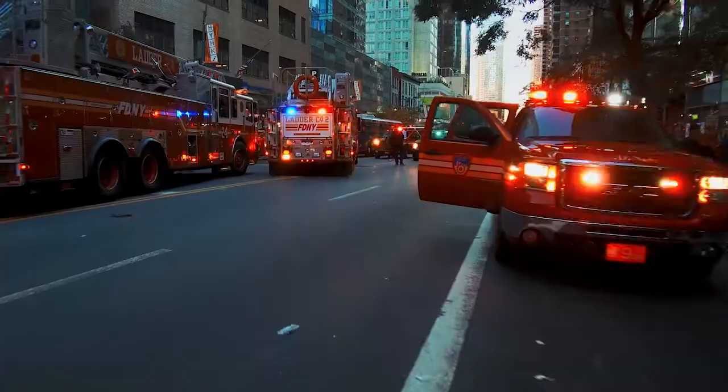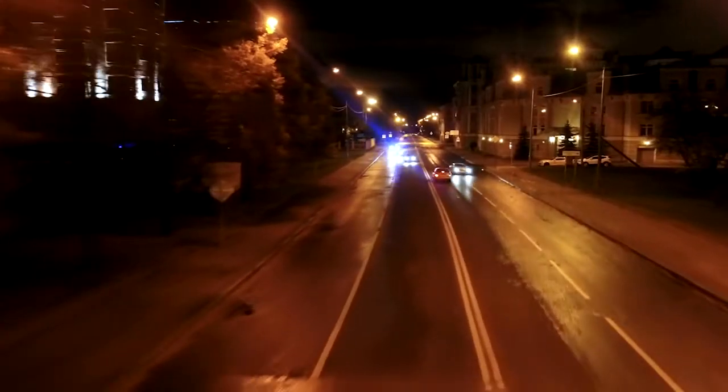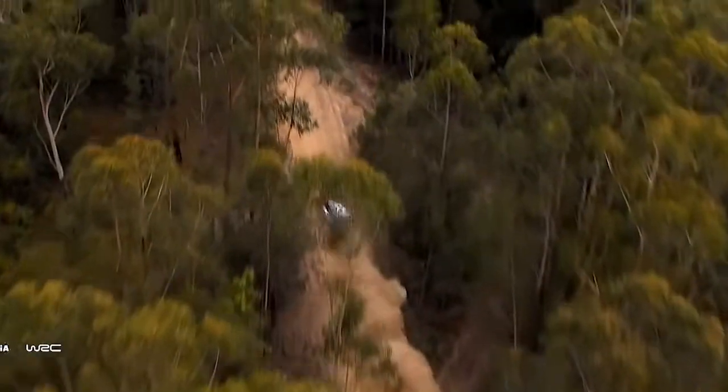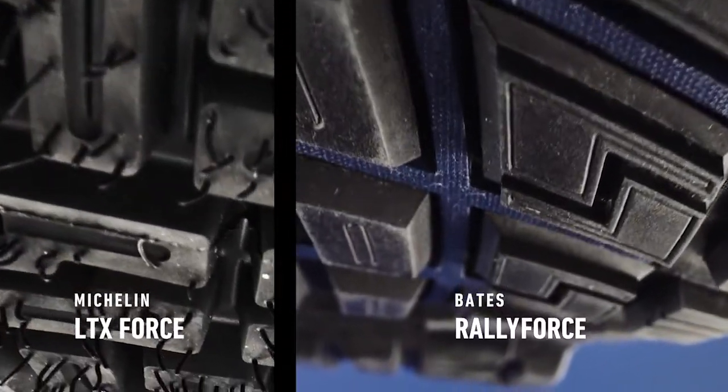When you talk about first responders — whether it's firemen, police officers, ambulance, anything like that — you start to think about their gear, not just stuff on your feet or on the body, but the connection they're gonna have with their vehicle. They understand the performance of high-speed chases, stopping on a dime, turning corners. When we started to make that parallel between the outside, that's when everything really clicked.